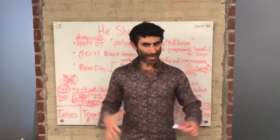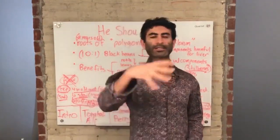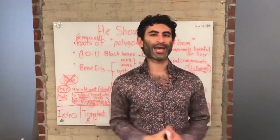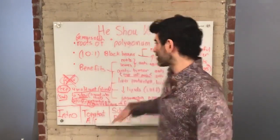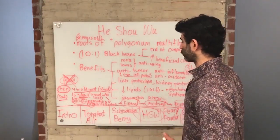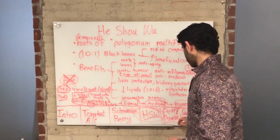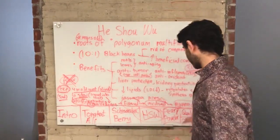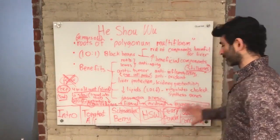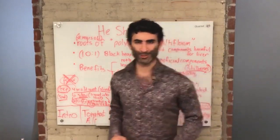If anything was unclear or you'd like to know more, post in the comments below and I'll be happy to cover it in the next video or reply to your comment. This is the third ingredient of Afro-D — we just covered He Shou Wu. Next we'll get into pearl powder, which is the fourth slide on the whiteboard, and then we'll end with the conclusion and some words about quality and testing.